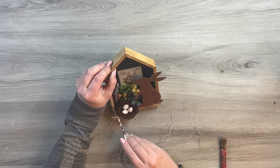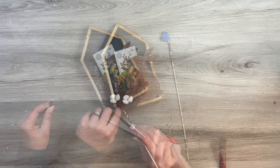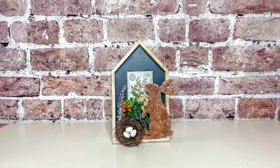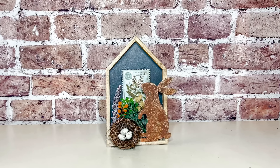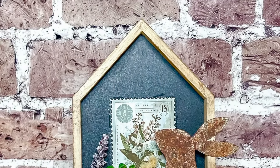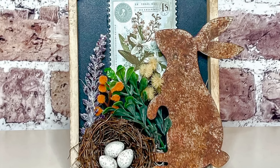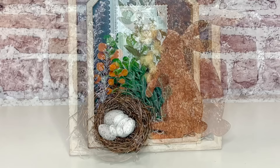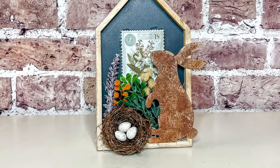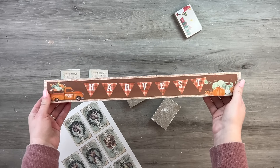I tucked some Spanish moss into any empty spaces at the bottom — under the nest and behind the bunny — then trimmed it off to close in any gaps. Here's the completed piece, and I think it turned out beautiful. It was so fun to create with all these little different elements. I'd held on to this little house sign for quite some time with no idea what to do with it, and I feel like it ended up being such a lovely spring and Easter piece.